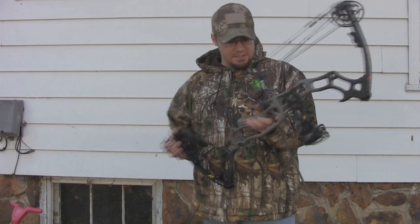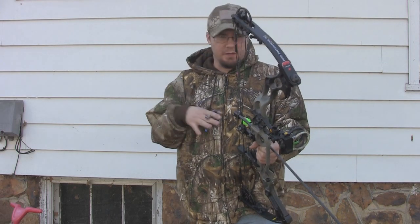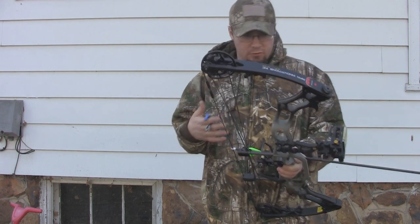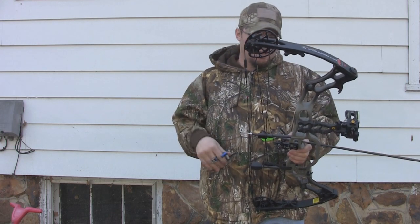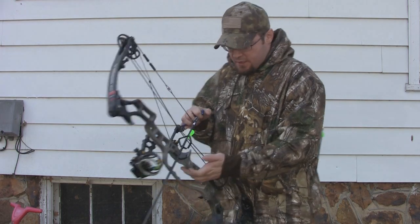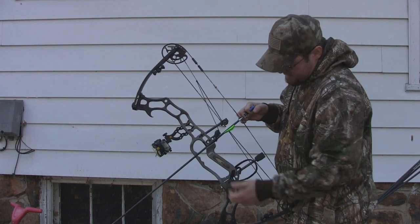I think I failed to mention before, but this is a 32 and a quarter inch axle-to-axle bow, which is a good axle-to-axle measurement. I like that 32 to 34 inch range for my height — it's a really nice range for shootability because it holds nice and solid. The grip on this bow is really nice as well. It's got a pretty slim grip and you're shooting off the riser, with two wooden insets that look really cool.